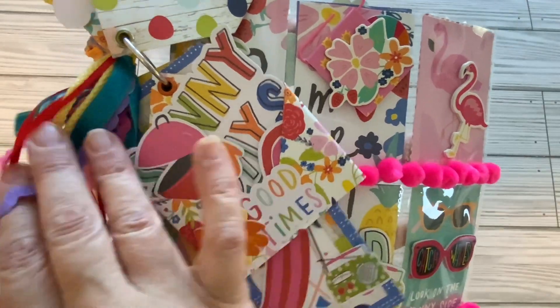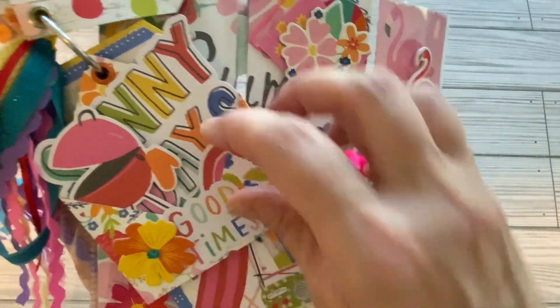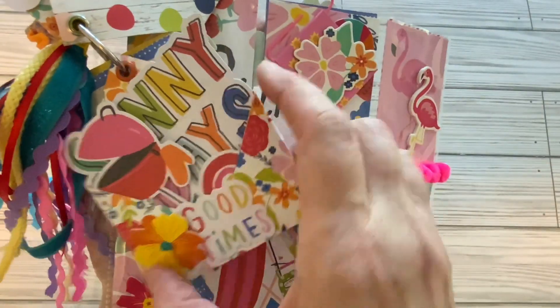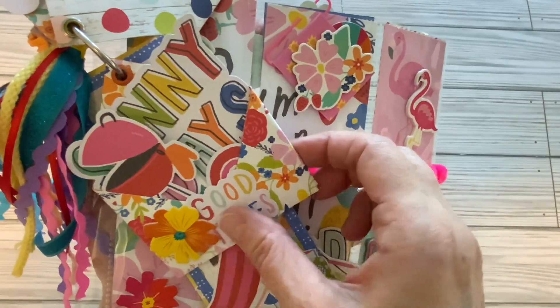I also have this envelope, and we have sunny days in there with a grill, good times, and here we have a little rainbow. And I used a little grommet on my envelopes to add them to this ring.